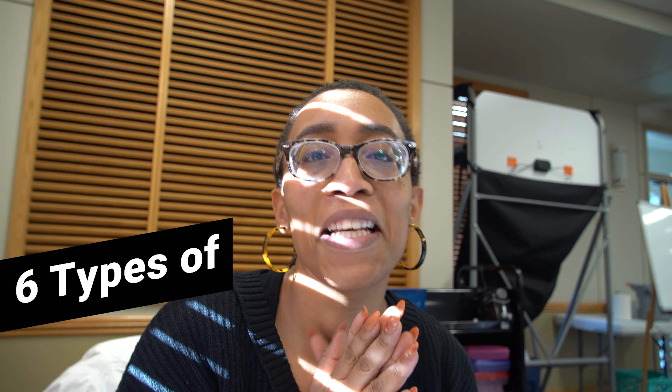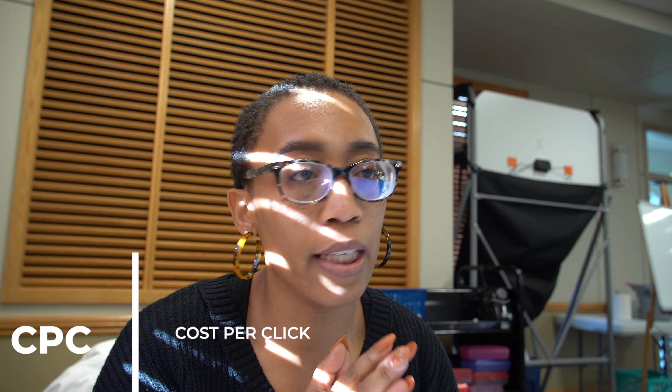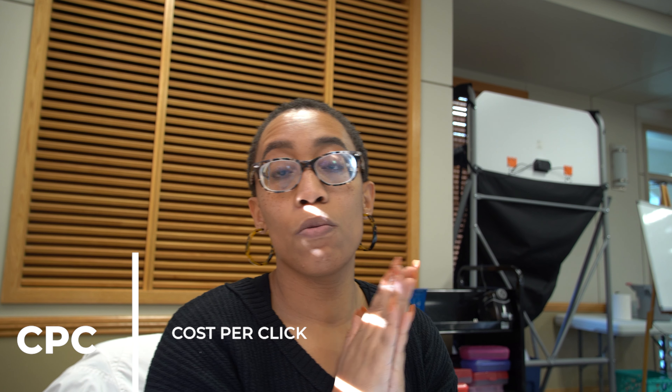Okay so we're going to have a quick little lesson before my lunch gets here — six different types of ads. We have CPC, CPM, CPV, CPA, CPL, and CPE. I wrote them down to make sure I didn't forget. CPC means cost per click — pretty self-explanatory. This ad will cost you when your target audience clicks on the link.